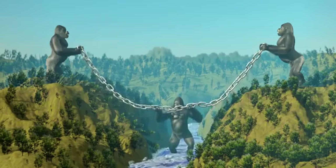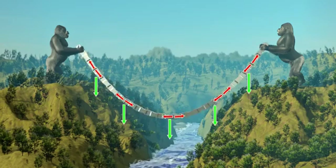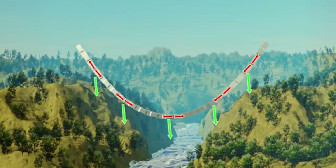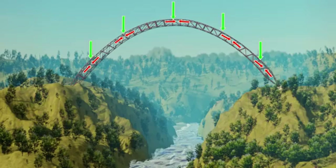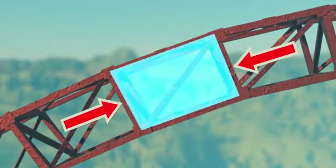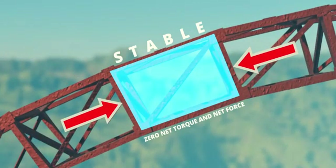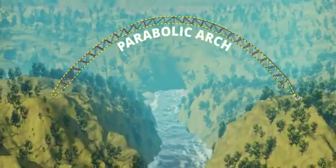Even if you try to hold the chain in some other shape, it won't stay there — a chain can support only a normal tension force. Now the tricky part: let's solidify this parabolic chain, then flip the direction of the gravitational force. Since the external force has flipped direction, the internal stress also flips and becomes purely compressive. Flip the entire arrangement, and it becomes an exact arch bridge. The compressive force developed by this parabolic structure acts exactly at the middle of the section — making such structures always stable. This is why the parabolic arch is the best self-supporting structure.